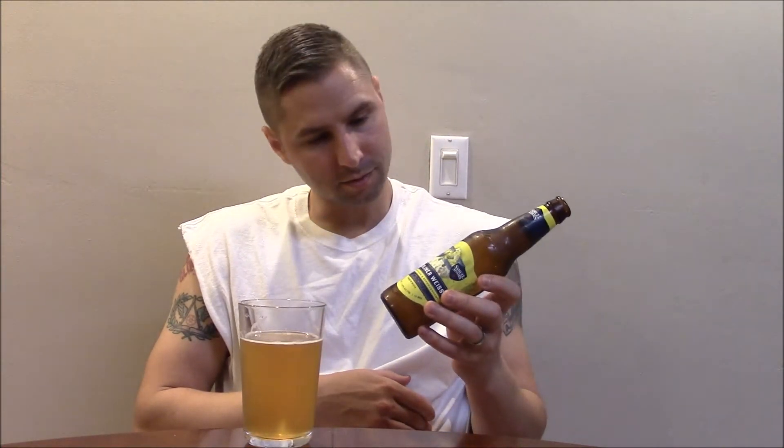Samuel Adams, you know, solid company. Cincinnati is where a lot of them are brewed, and this one was brewed in Cincinnati as well, which is really fairly local to me — right down the road. Love Samuel Adams.